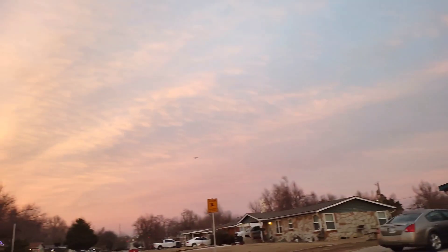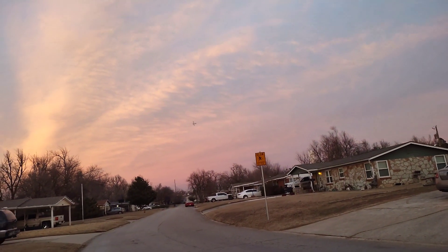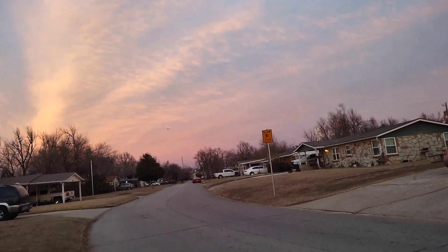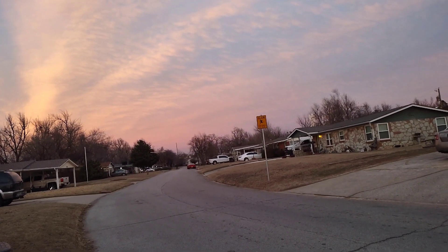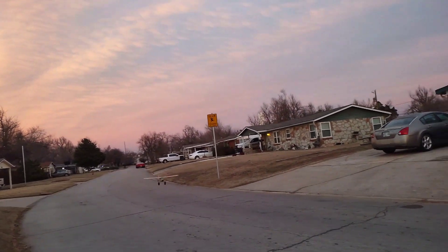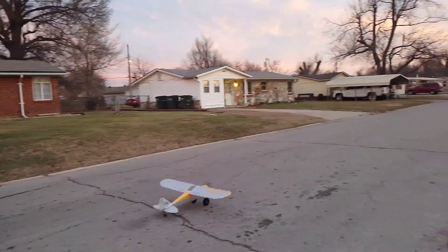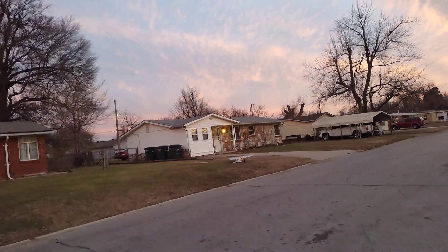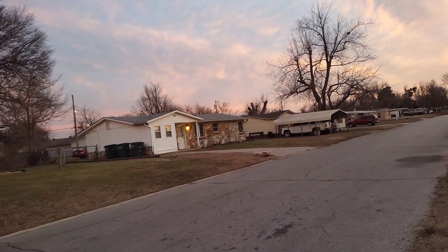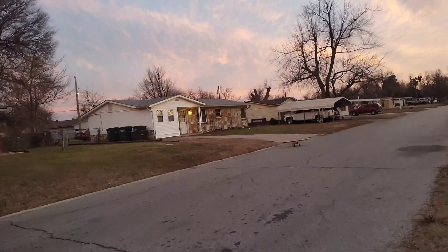We're going to come in and land while we've got no traffic. 20 seconds. Nice, I'll take that. Lots of power — lots of power. I think we've got lots of power.